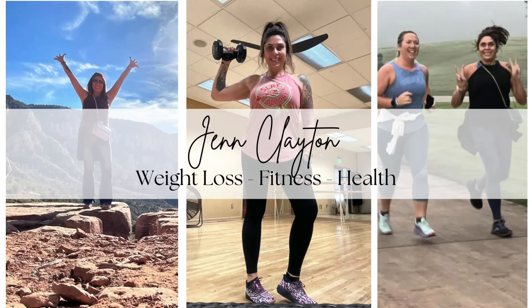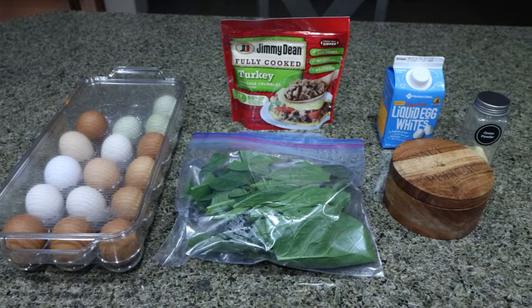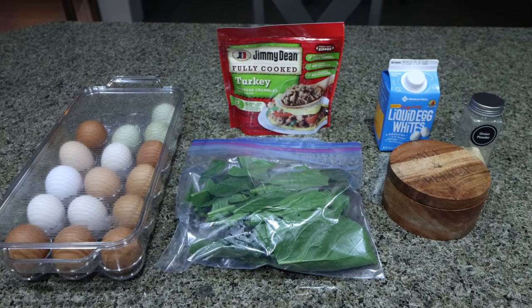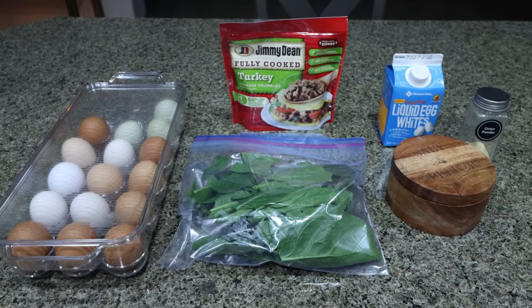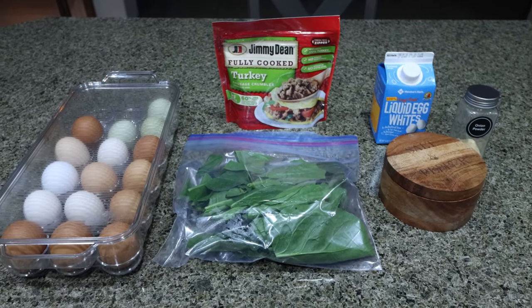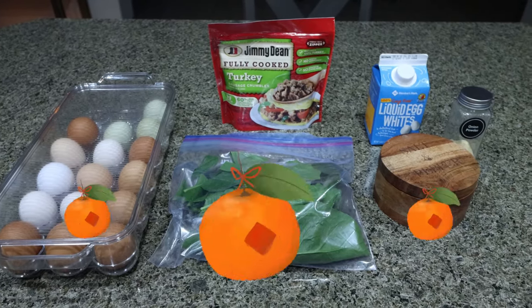So let's jump in to this week's meal prep. For my breakfast this week, I'm making sausage egg muffins with spinach. So we're going to get in some greens, lots of protein, low in fat, low in carbs. I'm going to pair this with some fruit for the week.